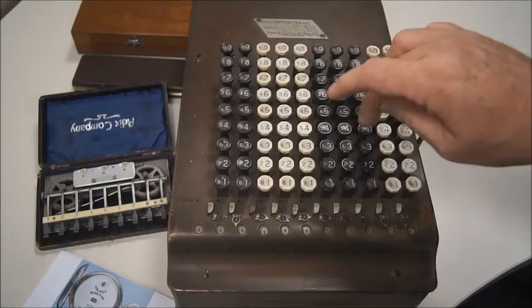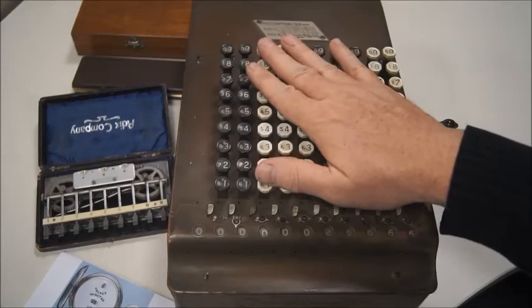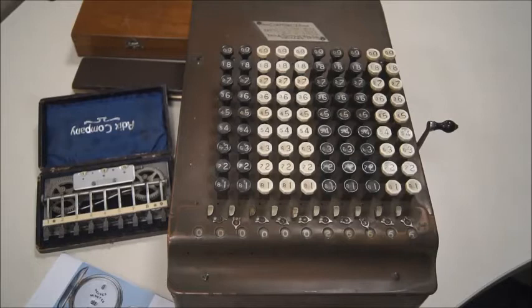And if I add four again, let's see — we have a six here. I don't know if it's very visible, but it's making the addition immediately. I think this was a much easier device to use if you were an accountant at the beginning of the 20th century.